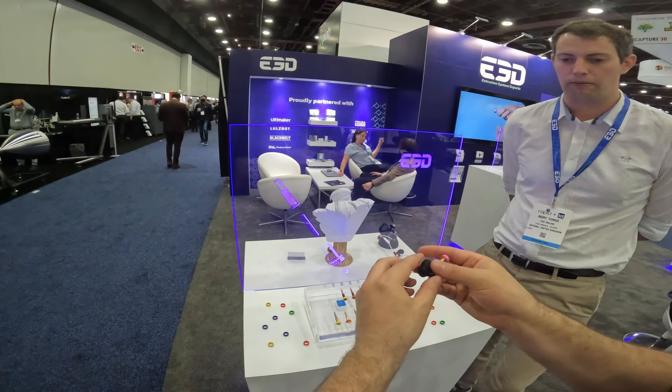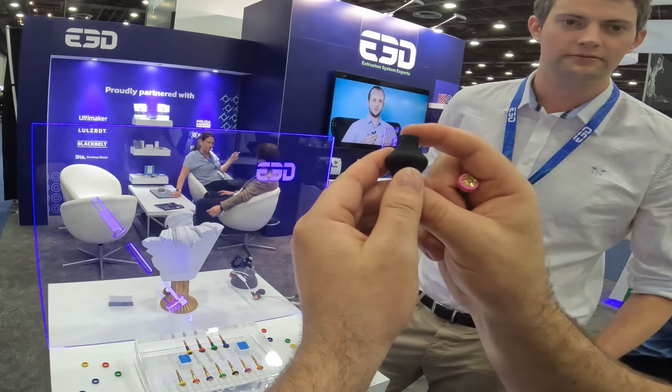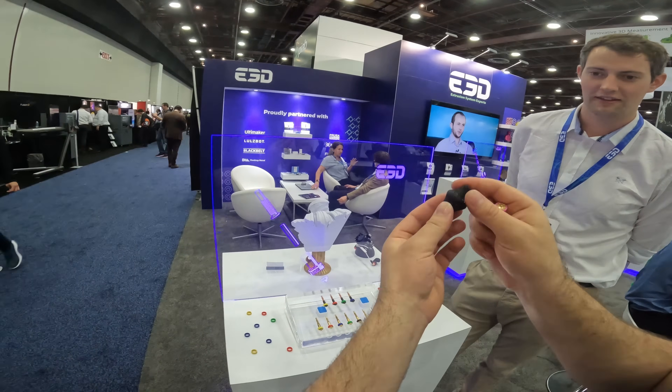Things like this here — a tiny little print — really kind of taking on SLA in terms of resolution. That is incredible.